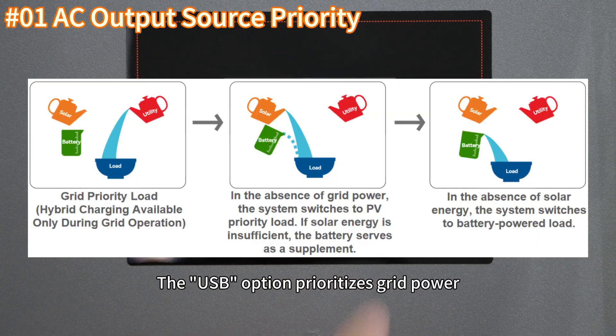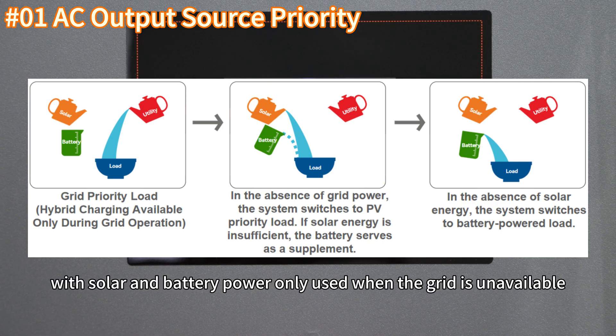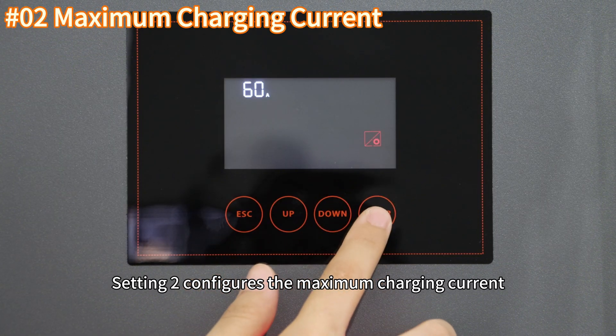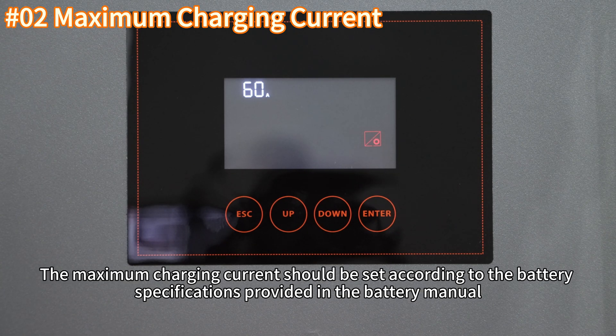The USB option prioritizes grid power, using it as the primary source for load supply, with solar and battery power only used when the grid is unavailable. Setting 2 configures the maximum charging current, which includes both grid and solar charging current. The maximum charging current should be set according to the battery specification provided in the battery menu.